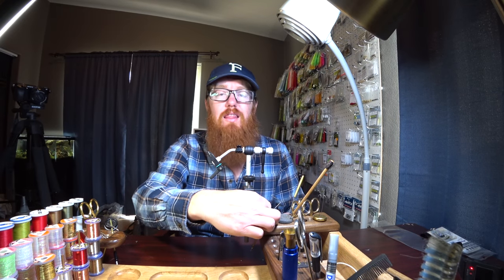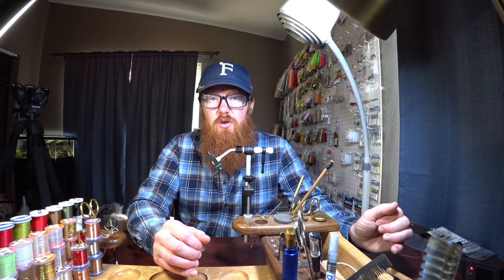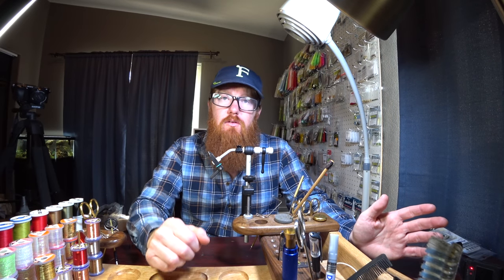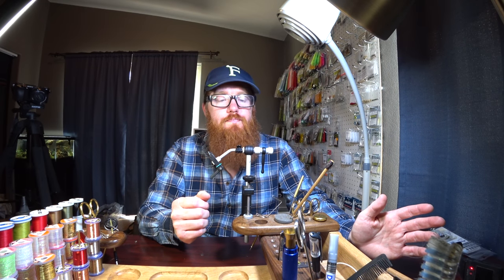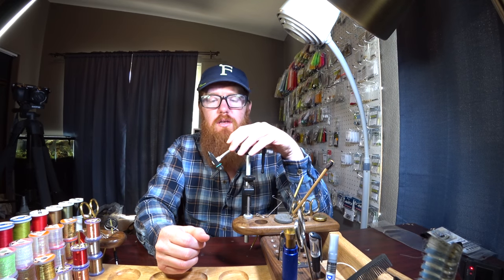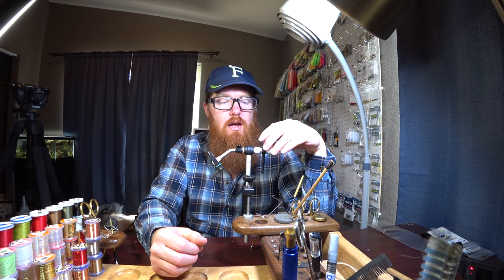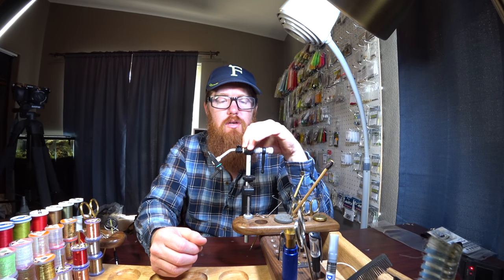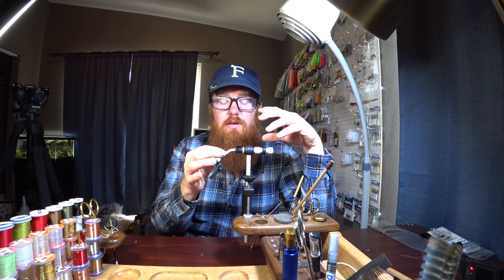But if you want to tie a lot of flies, or even a medium amount — more than 20 or 30 a month, maybe even only 10 a month — you might want to step up to something a little nicer. This one, the price point is right about $200. It's kind of an upgraded model. You can get pretty much this exact same vice with a slightly different look, but with the same jaws.